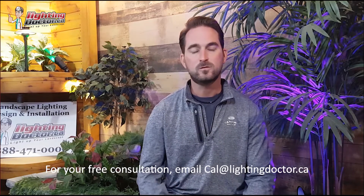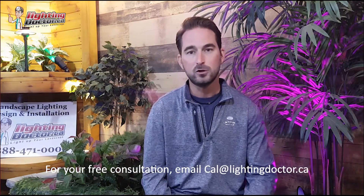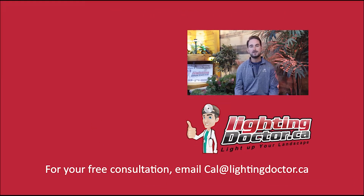I really hope you enjoyed that video with some great tips and tools on how to properly and effectively light up your landscape. If you want your own free consultation video, just send an email to cal@lightingdoctor.ca with a few pictures of your property and we'll get back to you with ideas on how to effectively light it. Be sure to watch the videos after this one for more tips on installing landscape lighting.